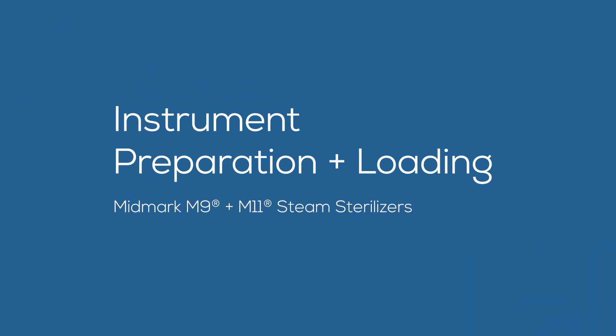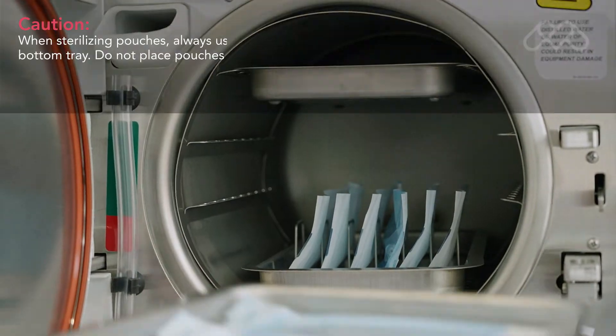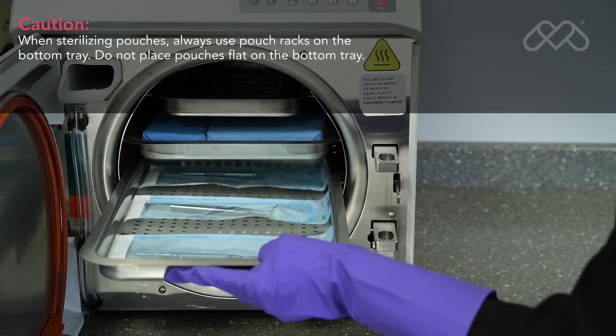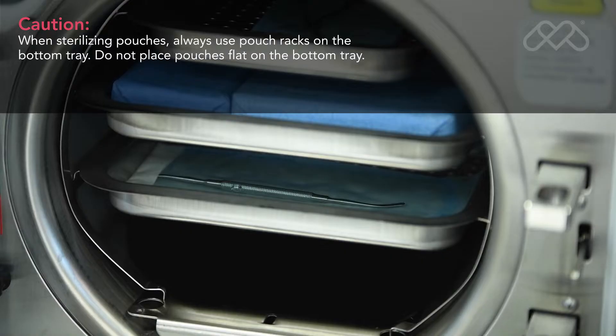This video provides an overview of the preparation of instruments for sterilization and loading of the Midmark M9 and M11 steam sterilizers. Always refer to the appropriate technical documentation for the complete list of instructions, safety alerts, and sequence of procedures before conducting any service or maintenance operations.